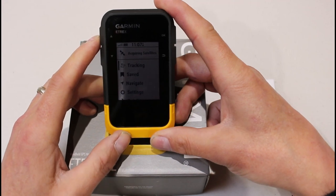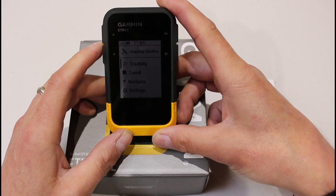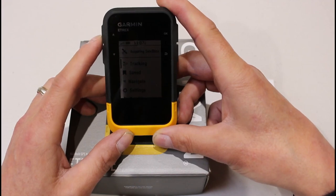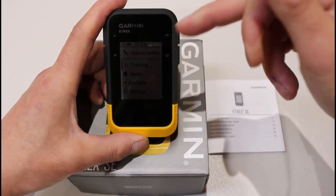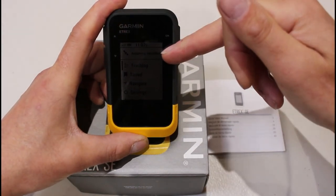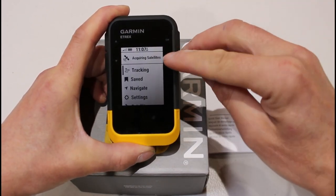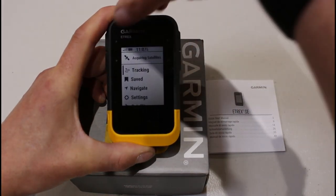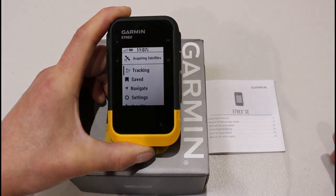Once we've gone through the basics of the buttons and how you move around the screens, on our next video we'll go through the settings we change on the units before we send them out. Looking at the screen now, I can see it's showing that it's acquiring satellites — I'm in a building at the moment, so I'll just tilt it so you can see with the light. It's acquiring satellites at the top because I'm in a building and haven't got a clear view of the sky. On the far left I can see some bars with a couple lit up — that would be the satellite indicator.